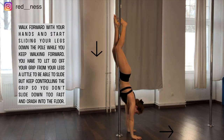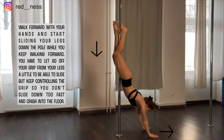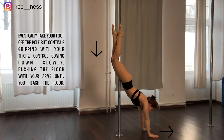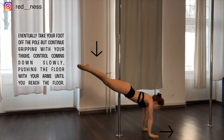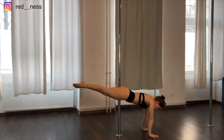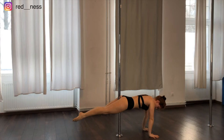Then try to loosen your grip from your legs a little and start sliding down while you walk forward with your arms. Grip with your thighs, push the floor with your arms, and slowly come down until you get into the floor.